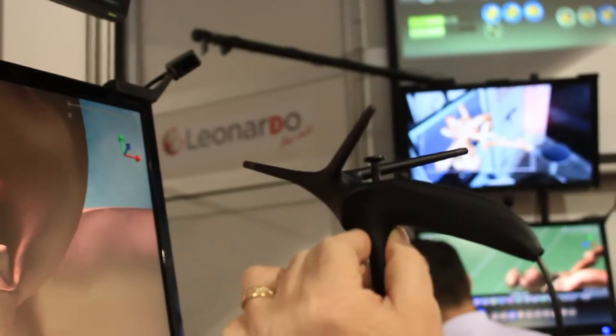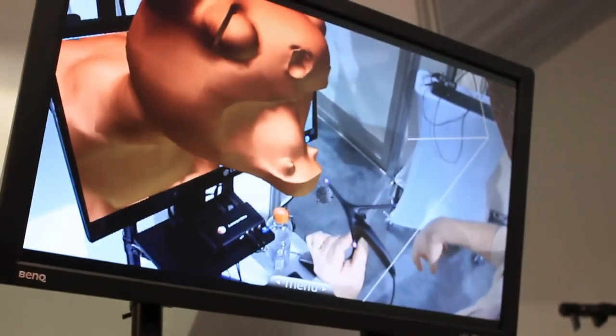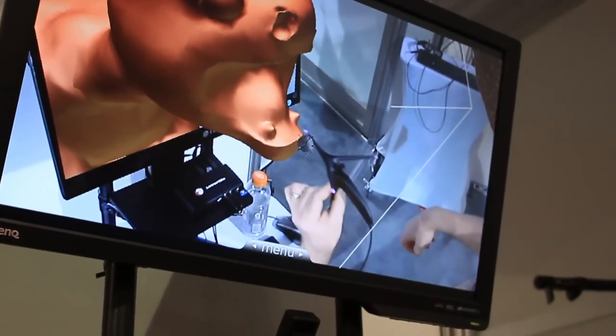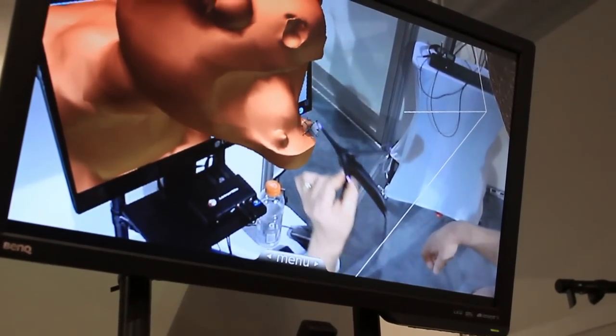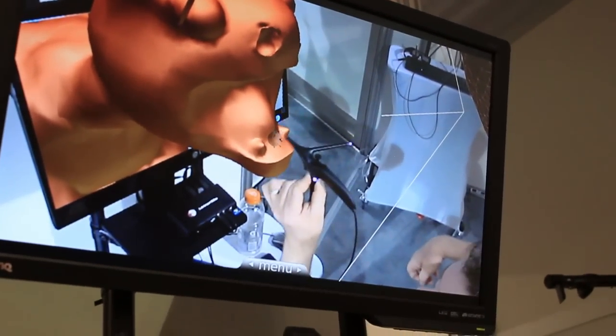And what's fun too is there is a bump inside, so when you touch the model — you can see up there — it bumps, it kind of vibrates very quickly, so there's even a tactile sensation as well as just this visual.